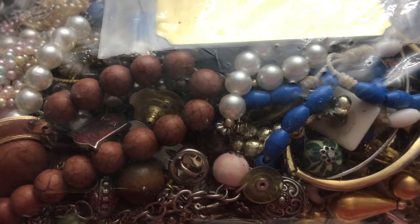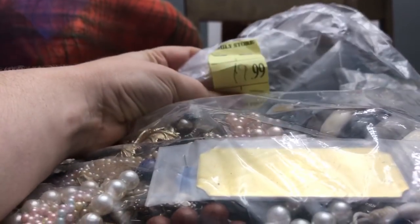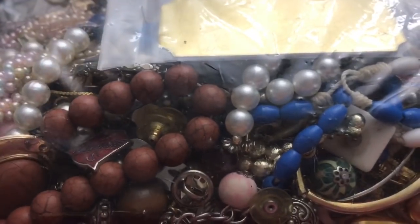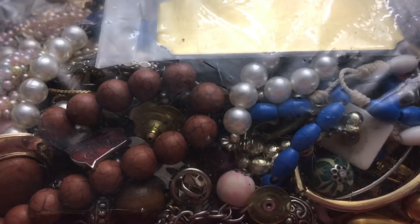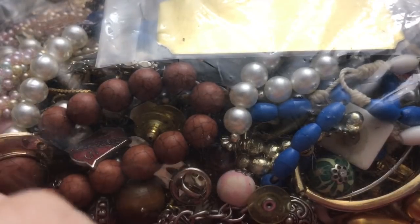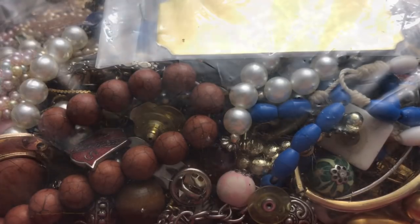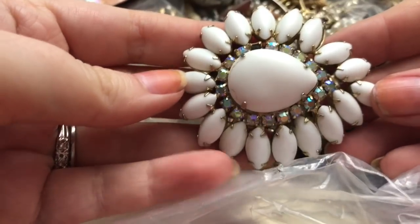Hello, Princess Casserole here with another jewelry unbagging. I have this bag here and this one is marked $19.99. I believe this was one of the ones that I got half off, so it would have been about ten dollars for this bag. Hopefully I have some good things in here — fingers crossed.